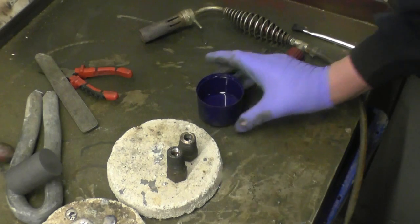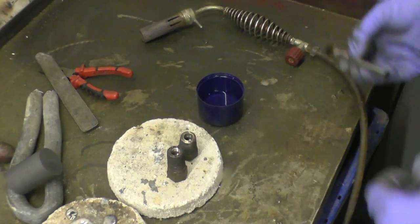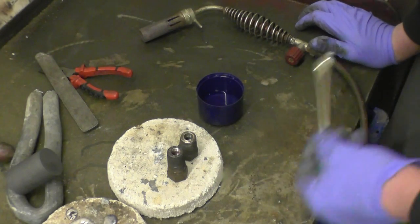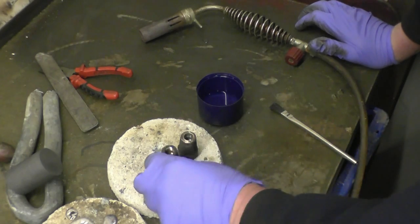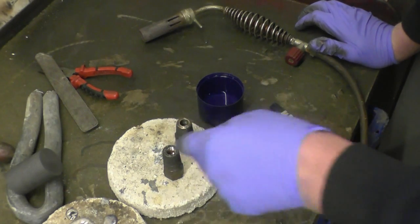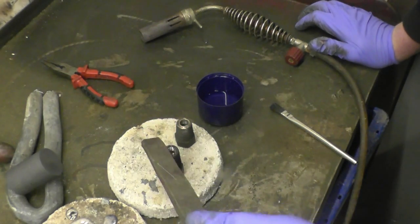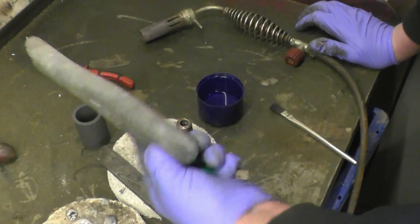I've got some soldering flux here - it's what they call Berger's Fluid. It's basically hydrochloric acid with zinc dissolved in it. It's old fashioned but it works. I'm going to warm these up, coat the threads, and then put a little tin of ordinary solder into them just to tin the threads, and then we'll fill them with ordinary lead.